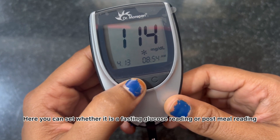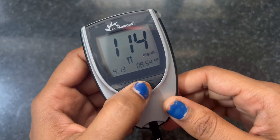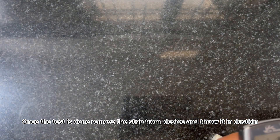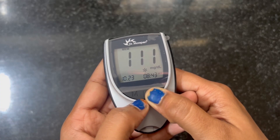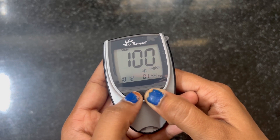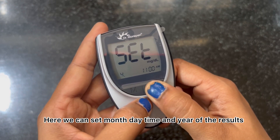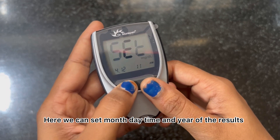Here you can set whether it is a fasting glucose reading or a post-meal reading. Once the test is done, remove the strip from the device and throw it in the dustbin. This device can store up to 300 results, and you can set the month, day, time, and year for each result.